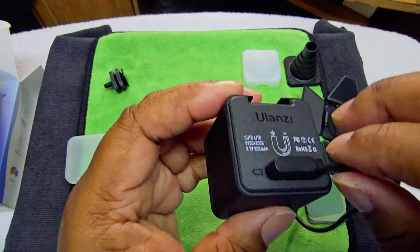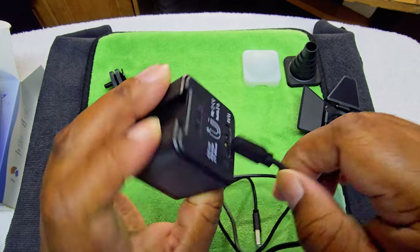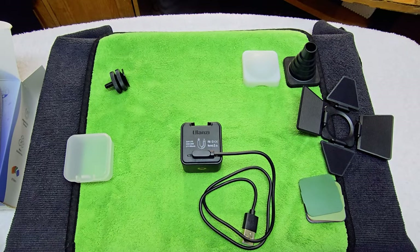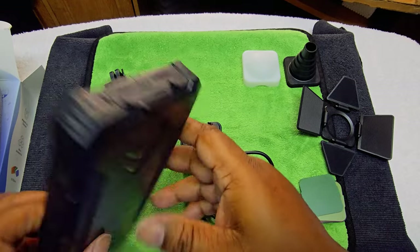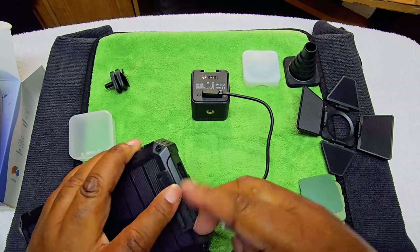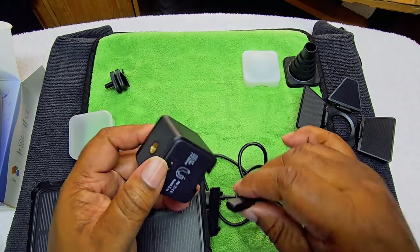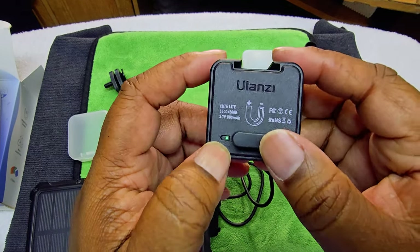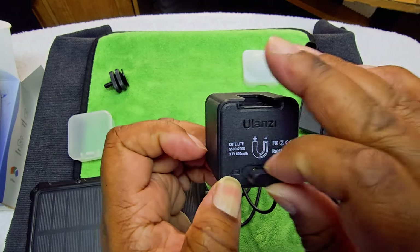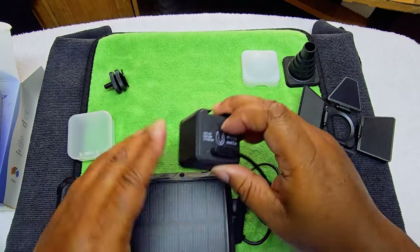Alright, so we have the magnetic charger. It only goes one way — you try to do it the other way, it won't go. While we got that on, why don't we go ahead and give this puppy a charge? See how it looks when the charge is up. How do we know it's charging? Oh, there we go — see the green light. Normally a green light means it's fully charged already, so that's probably why it's green. It does work.